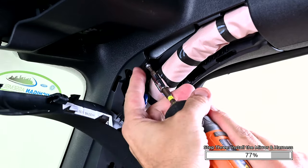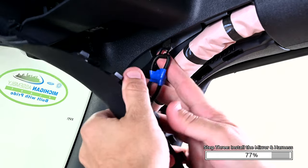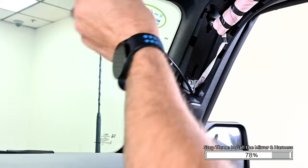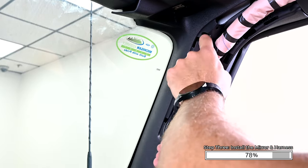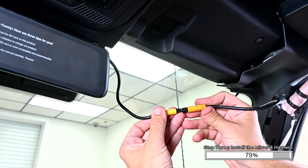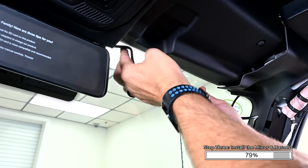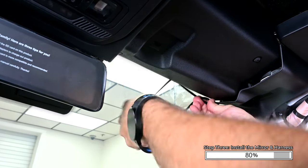Removing the small T20 Torx on the airbag cover makes routing the camera cable easier. Route the cable up the kick panel area. Pass it behind the plastic cover on the A-pillar toward the top, then route it toward the rearview mirror monitor. Align the arrows on the cables and connect them until they click into place. Tuck the excess cabling above the upper trim panel at the top of the windshield.